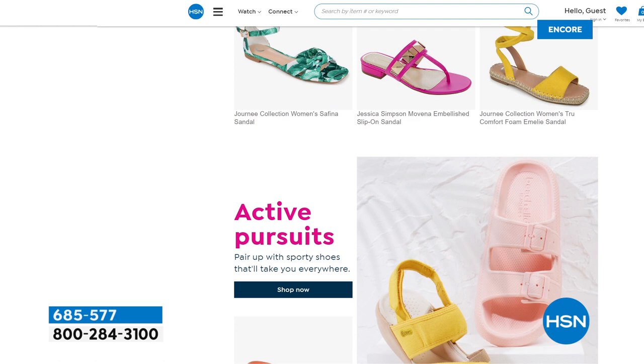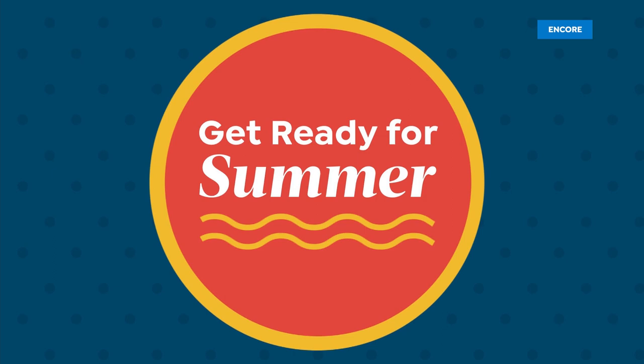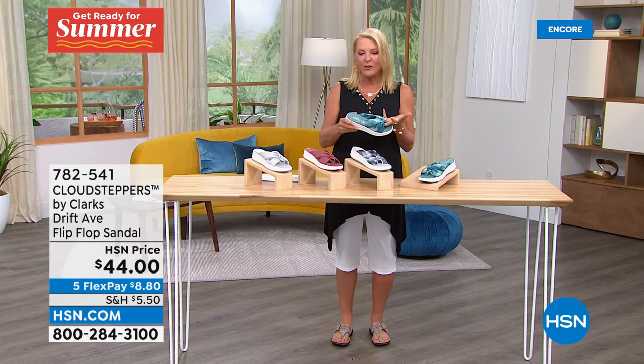This next item is brand new, super cute, and completely different than our Today's Special. It's kind of got this cloud or almost tie-dye motif to it — a whole different design. It's called the Cloud Stepper.